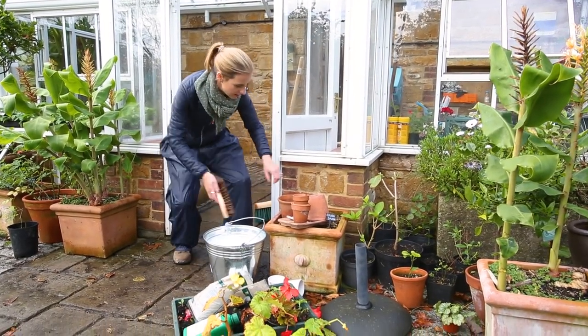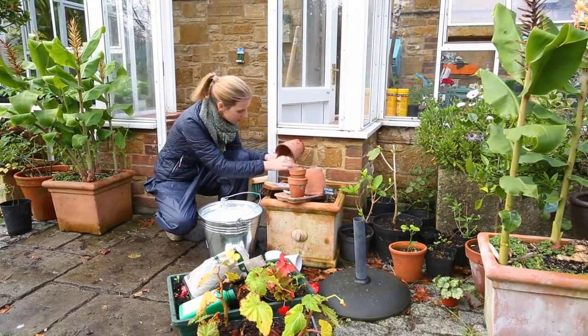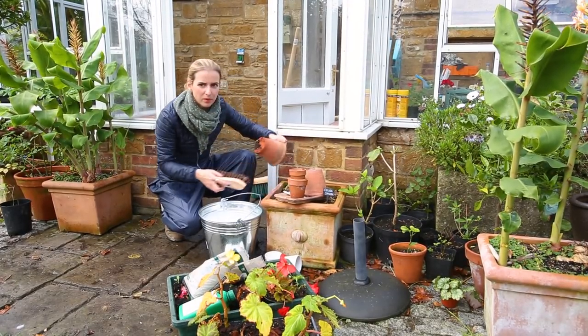Now the inside is done, I also want to clean out these pots because I want to reuse them next year. And for exactly the same reasons — pests and diseases — I want to give them a good clean. And they are pretty grim.